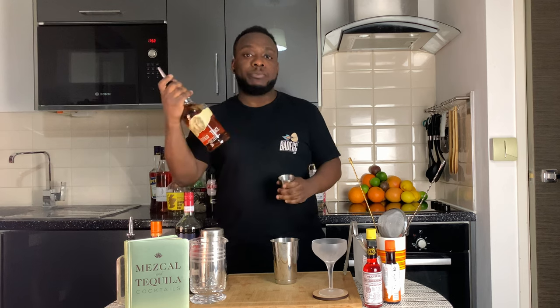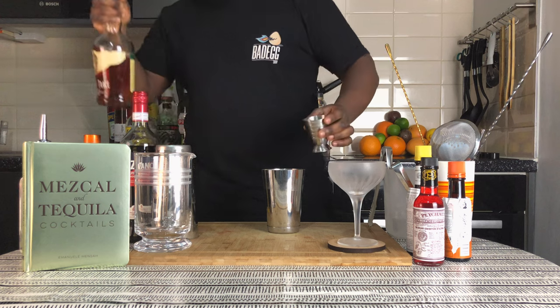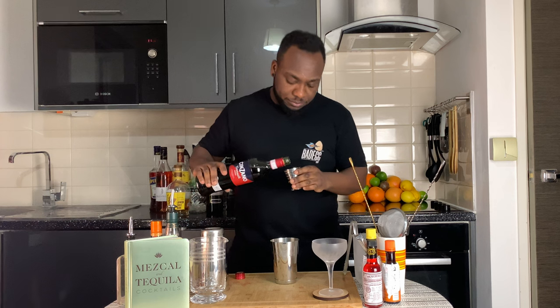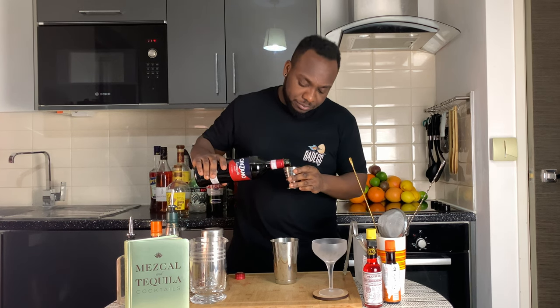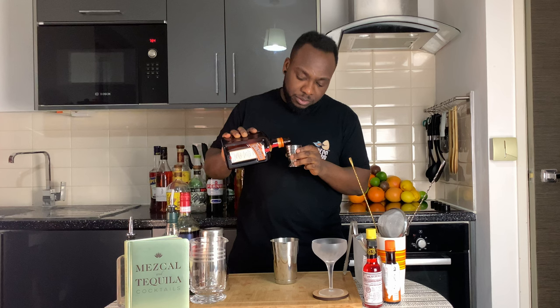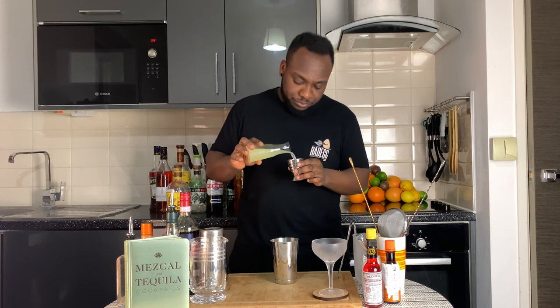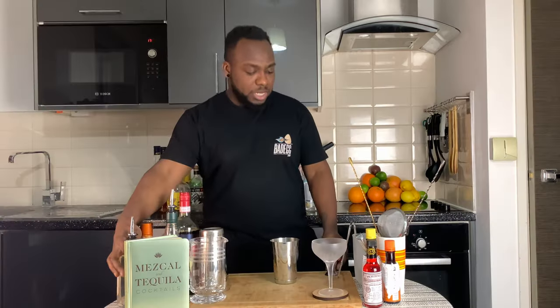We are going to do a shaker. We are going to start with 45 ml of bourbon, then add 15 ml of sweet vermouth, 15 ml of Cointreau, 15 ml of lemon juice, and finally 2.5 ml of sugar syrup.